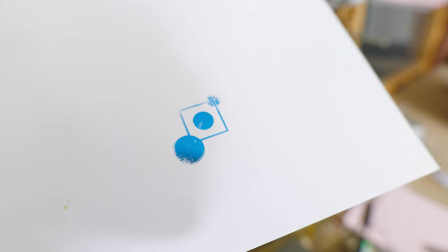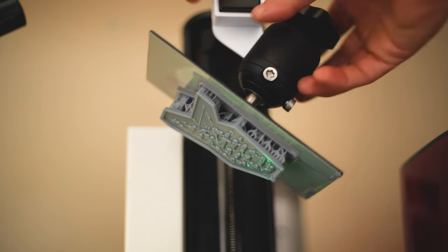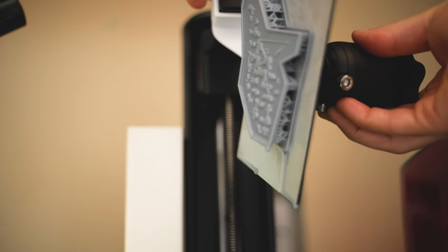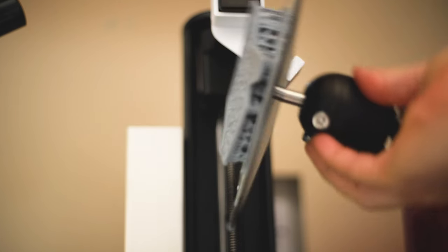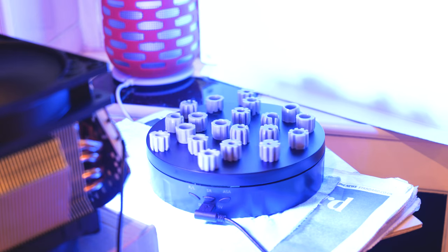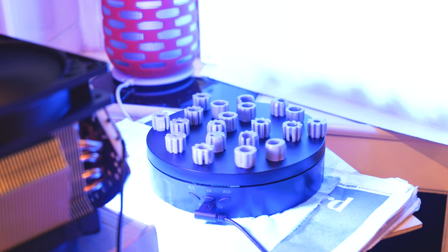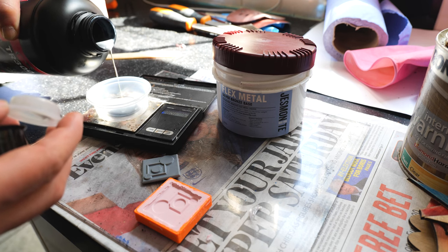I had to increase the temperature on the press to 160°C to get the resin stamp up to around 120°C. I assume that high-temp resins are able to withstand high temperatures because they are not highly thermally conductive. So yes, the high-temp resin does its job — it can withstand these temperatures and retains its shape very well — but it doesn't conduct heat well enough to transfer the foil onto the paper.